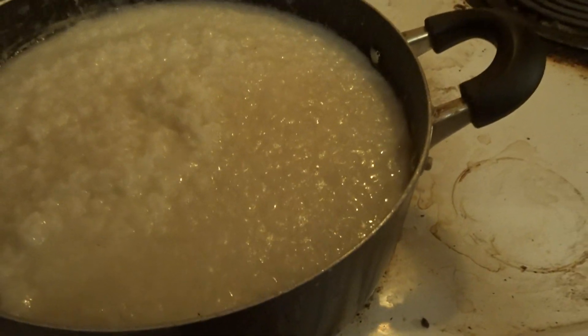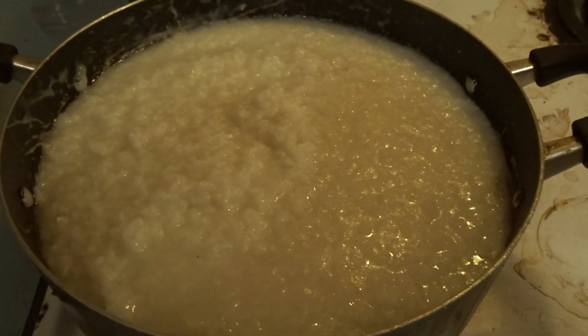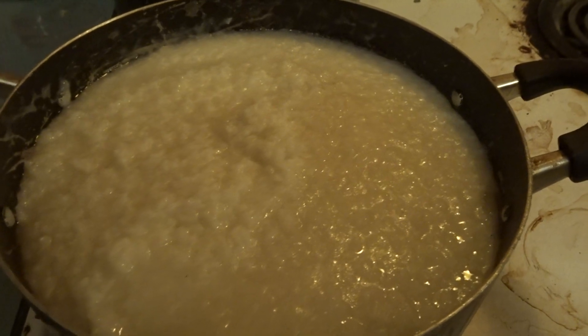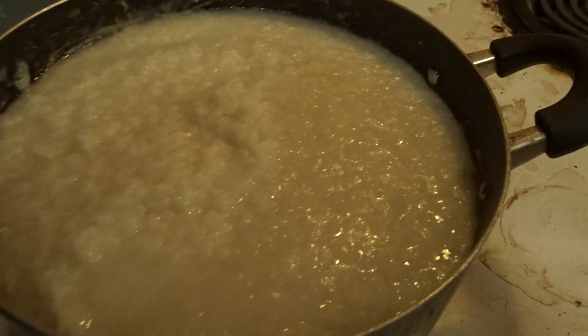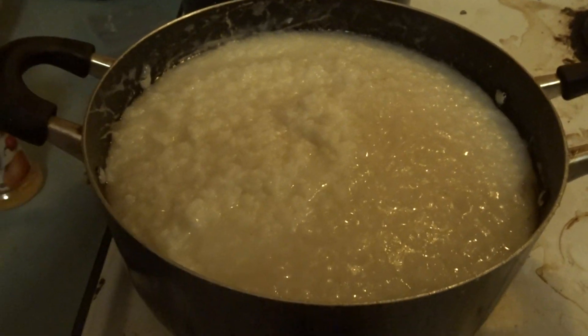It's cooked but it's not dry all the way. See here it looks like potopoto. Potopoto is salate.